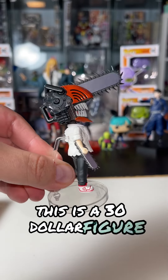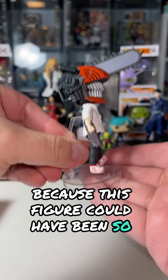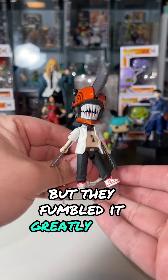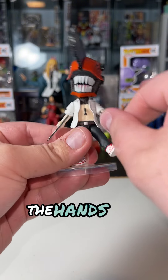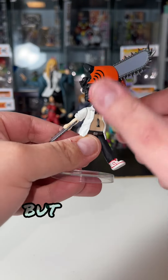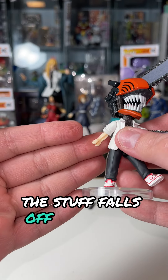This is a $30 figure, and I'll tell you right now, that's a damn shame, because this figure could have been so amazing, but they fumbled it greatly with having barely any articulation. Sure, the feet can move, the hands can move, the head can move, but no elbow joints, no knee joints, and the stuff falls off relatively easily.